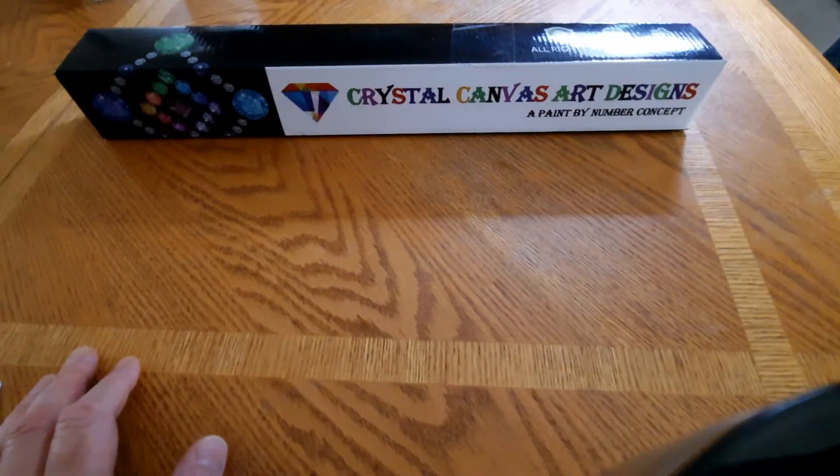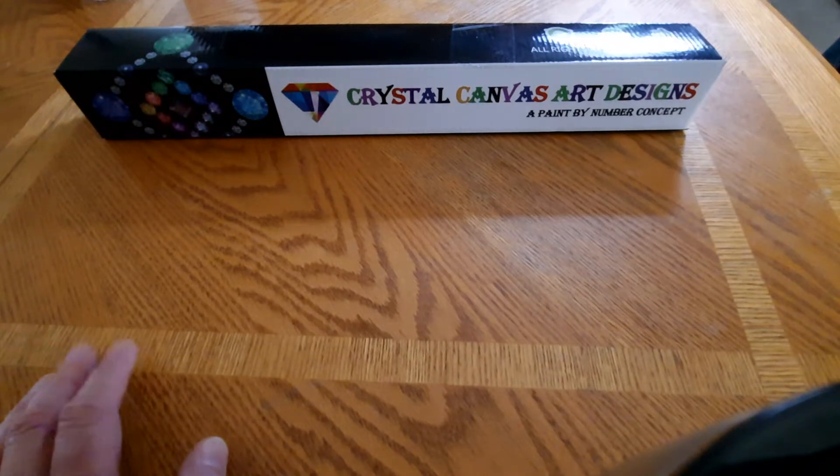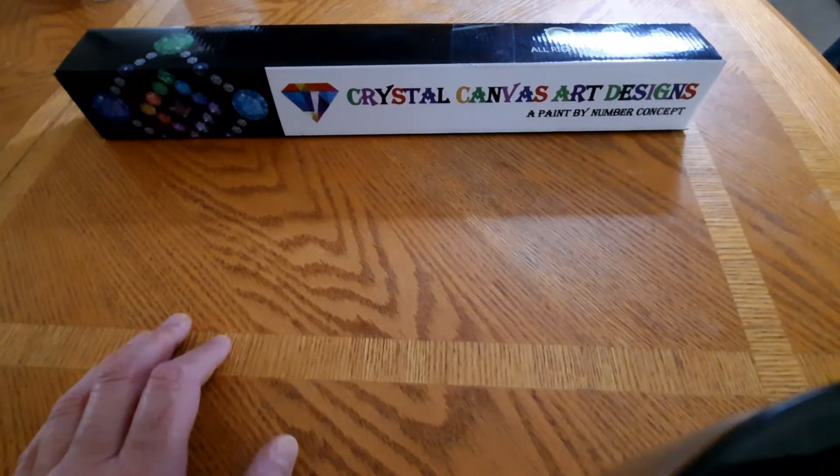Hey everybody, this is Chris with Addicted to Diamond Painting. I am here today with a new-to-me company — this will be the first canvases I've tried from them. I actually ordered five of them, but today I'm just going to show you one. I got a pretty decent deal: I bought two at full price and got three for ten dollars each. So I don't know what's in here — this is going to be a surprise for both of us as far as what comes with the kits.